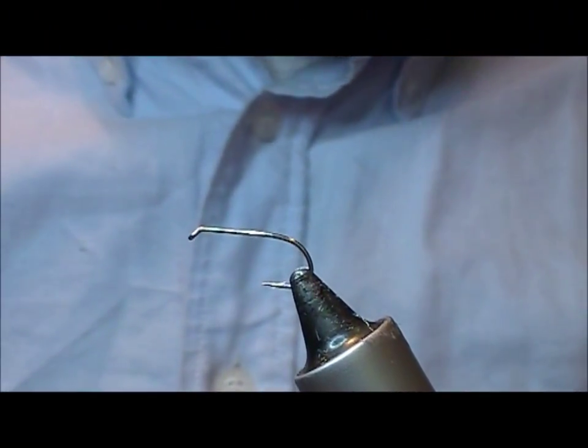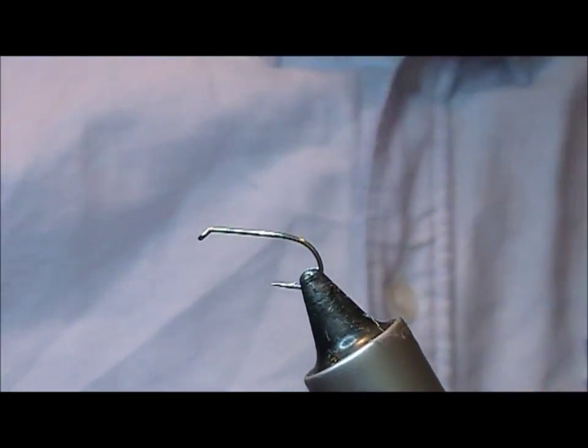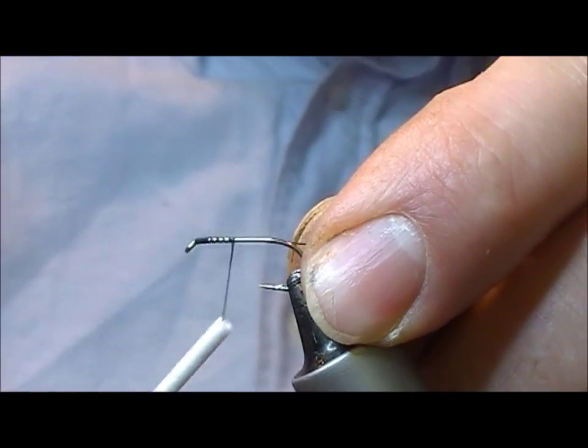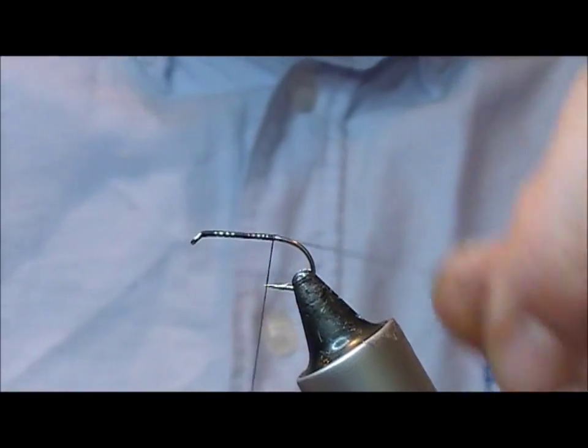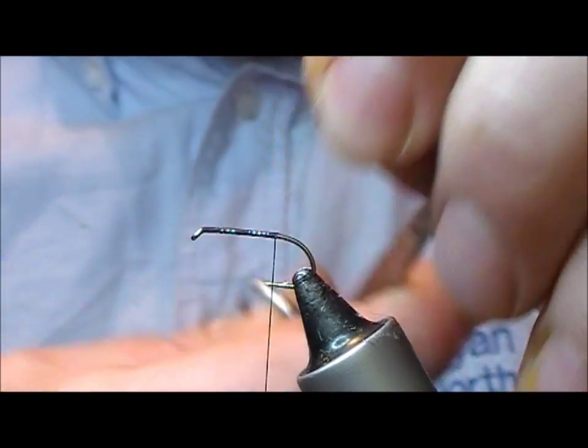I will tie a fly called the Aero Wing Mayfly. We have a B175 size 10 hook in here and I'm using black tying thread.